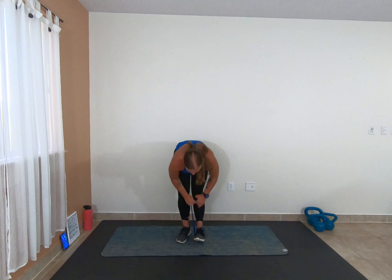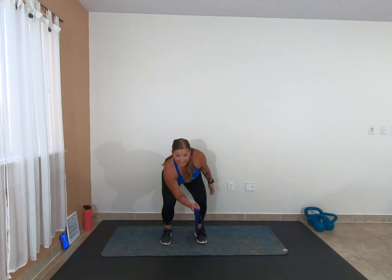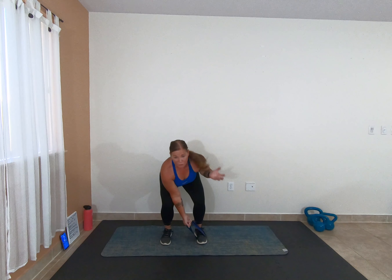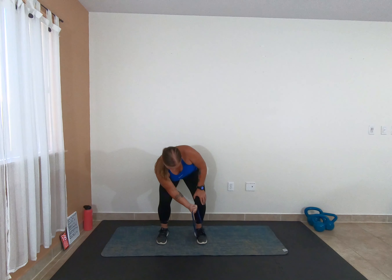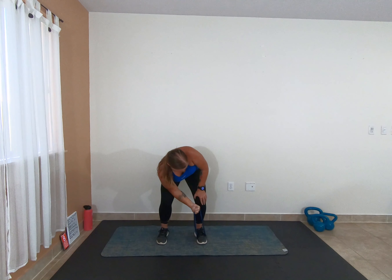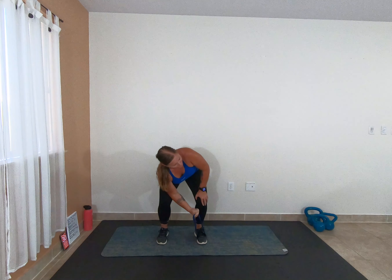Alright, stand it up. Now we're going to go into concentration curls. I'm taking my band and putting it on the opposite foot of the arm that I'm working. I'm going to squat down so my elbow can rest right by my knee — start in that full extension and bicep curl. 3, 2, 1, let's go — curl. Make sure you get that full extension. 3, 2, 1 — bring it to 90 and pulse it. 2, 1 — full range, baby, full range.